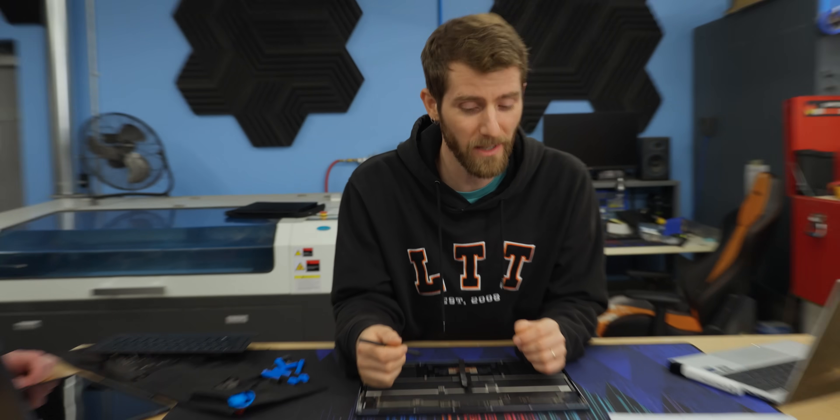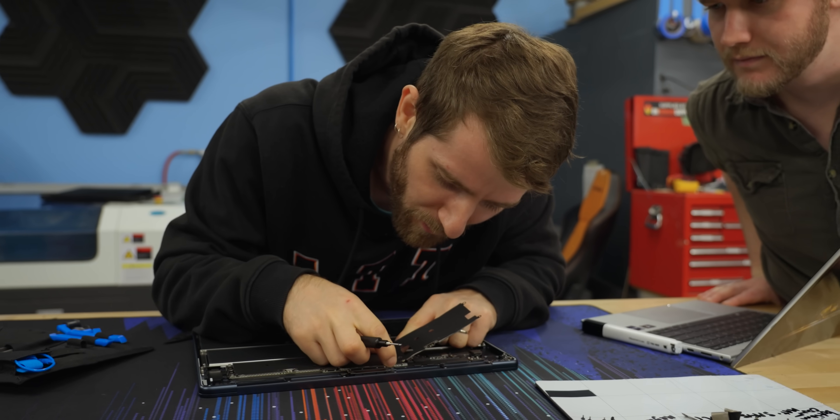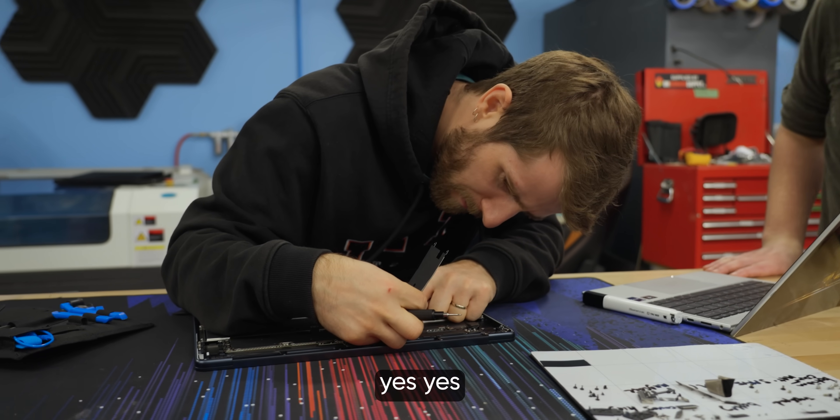You have to shut it down before you disconnect the battery? Sometimes, yes. It's bending — this is making me very nervous. You're sure this is supposed to come up? Yes.